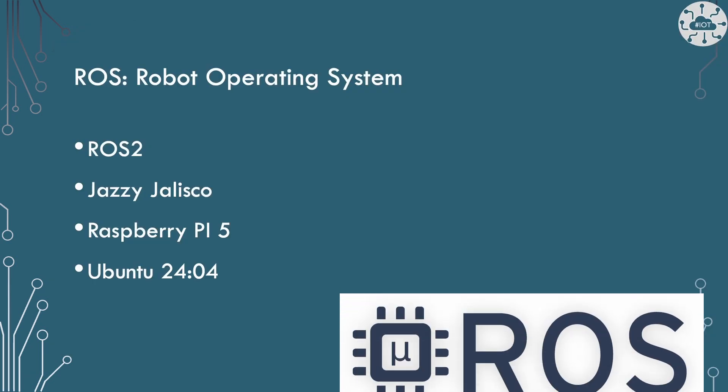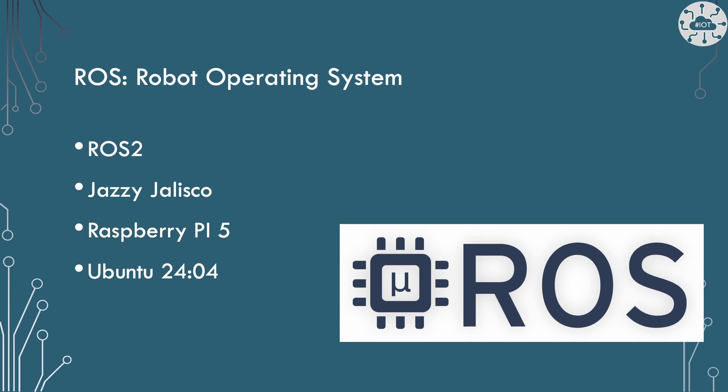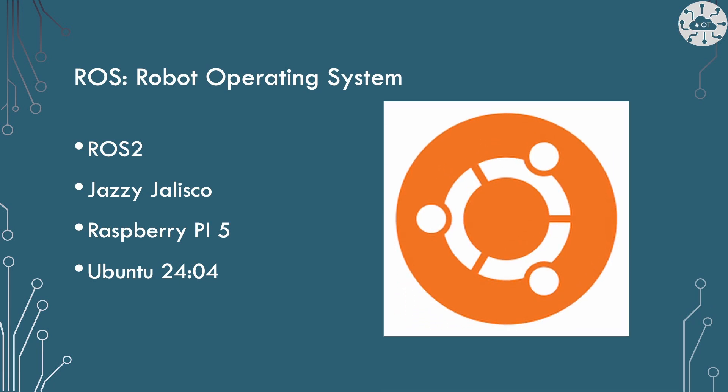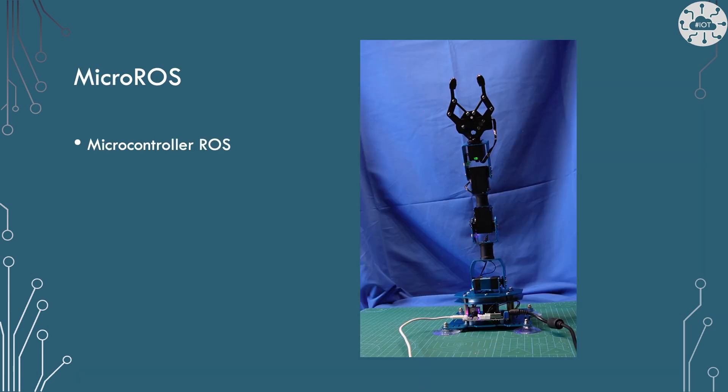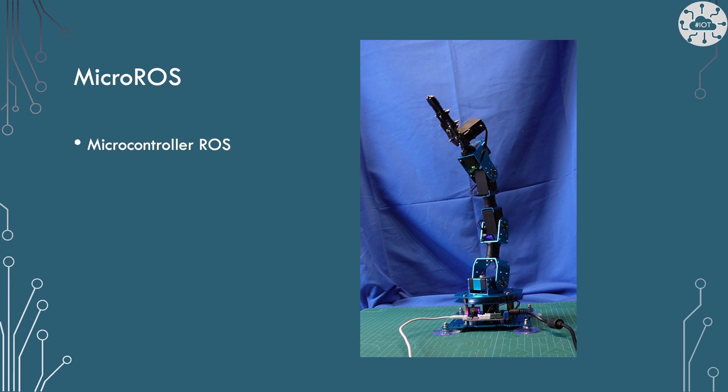The setup of ROS2, the robot operating system, can be tricky at times. So I tend to run it on the Raspberry Pi 5 under Ubuntu 24.02. I tend to stick to long-term support versions of both Ubuntu and ROS2, so I'm running Jazzy Jalisco, which is the latest long-term support version. We want to extend this across to the world of the microcontroller and to my Pico2, and to do that I use MicroROS — literally ROS for the microcontroller.